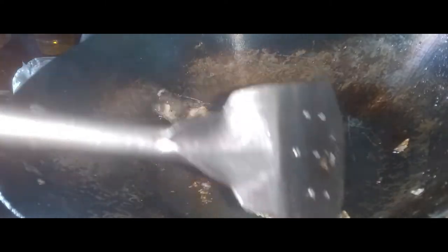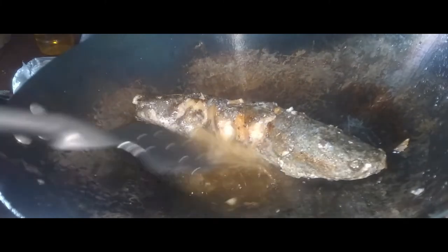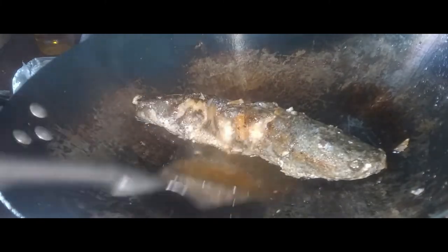Kukunin sya lang siyang balibalik sa rin. At bubuhos ng mantika para magkaroon ng crispy na balat. Gawin lang natin ito hanggang sa maging golden brown. Bura-bura sila po.